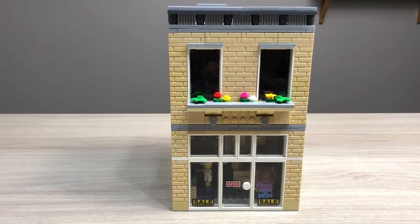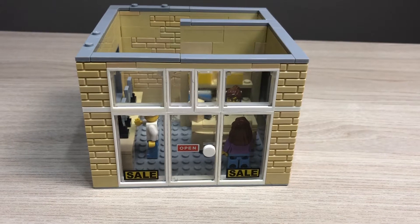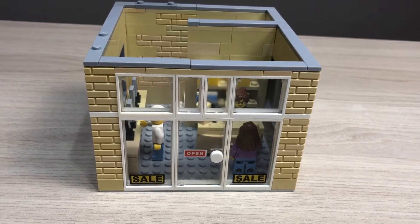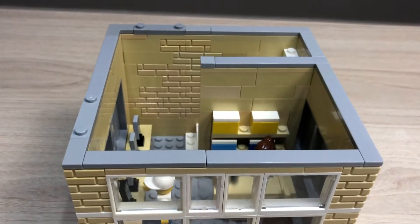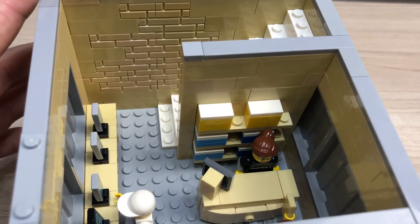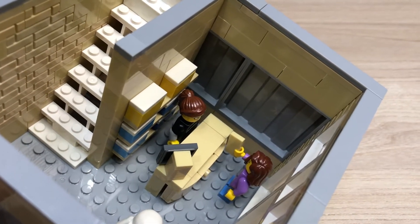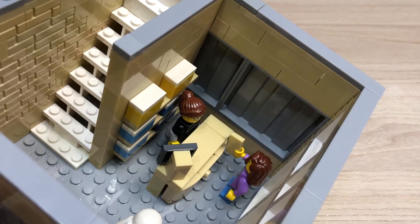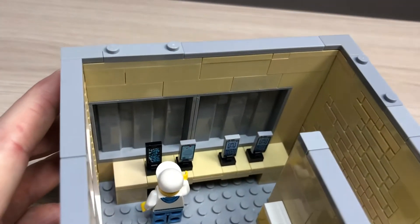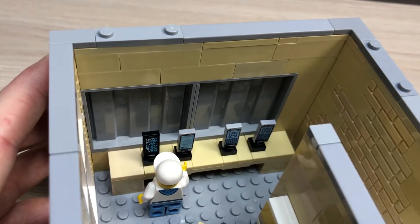Now let's have a look inside, starting with the first floor. Looks like there's a sale going on here. As we go inside, you can see here is the cash register. Looks like this woman just got herself a new cell phone. This guy over here is checking out the latest brick phones.